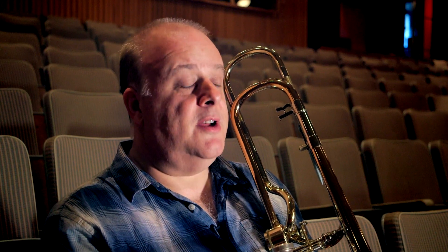Trombone players in the orchestra are expected to play a range of additional instruments, such as the alto trombone, bass trombone, baritone, euphonium, the bass trumpet, and the contrabass trombone.